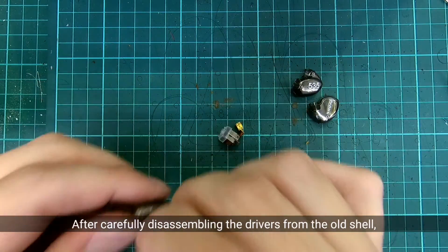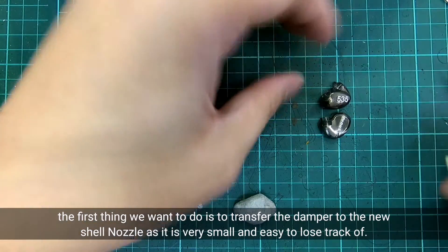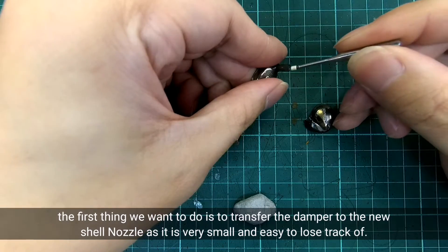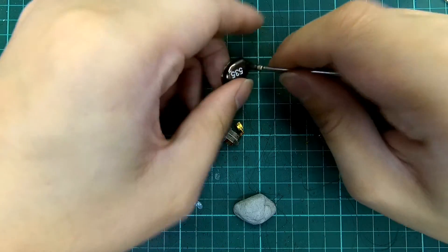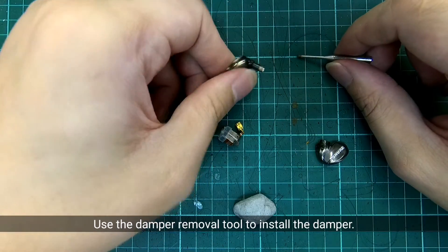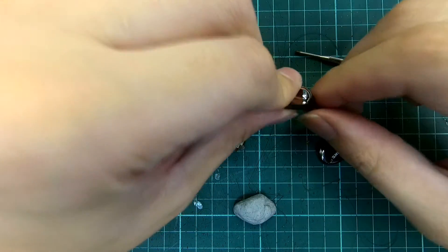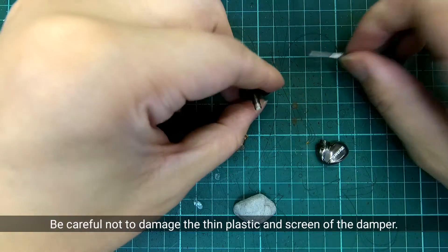After carefully disassembling the drivers from the old shell, the first thing we want to do is to transfer the damper to the new shell nozzle, as it is very small and easy to lose track of. Use the damper remover tool to install the damper.